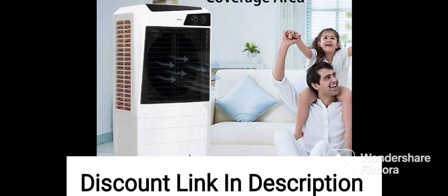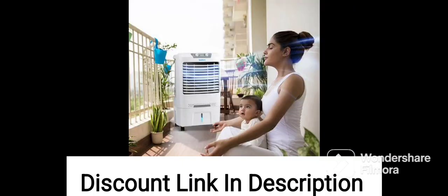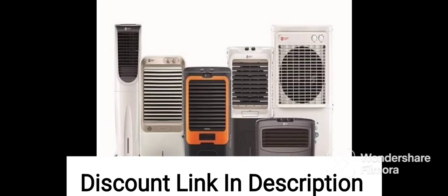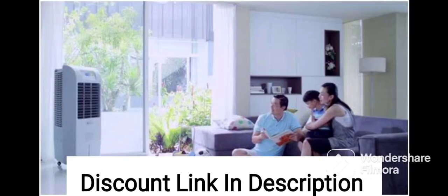The cooler comes with a honeycomb cooling pad that provides efficient cooling and requires minimal maintenance. It features a powerful air throw that can cool the room quickly and effectively. It also has a convenient control panel with easy-to-use controls that allow you to adjust the fan speed and cooling level as per your preference.